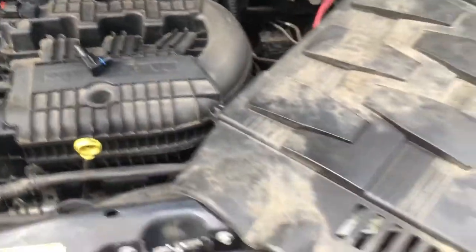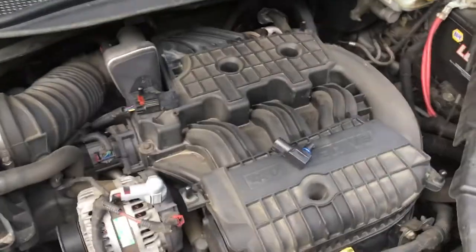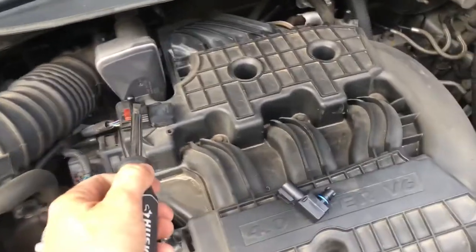Hi everybody. I have a Chrysler Town & Country 2010. I've removed the top cover to the engine, and what I'm doing is I'm replacing the MAP sensor.